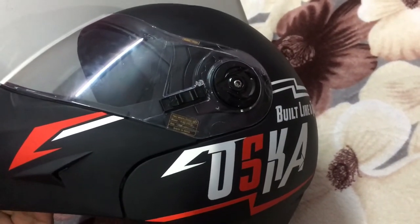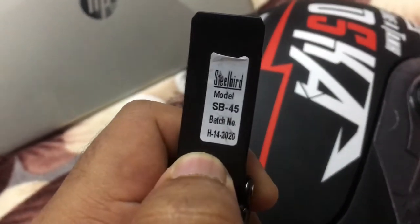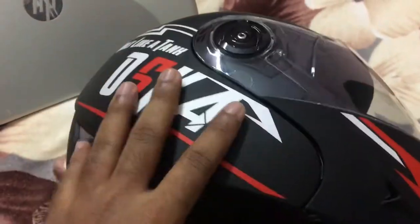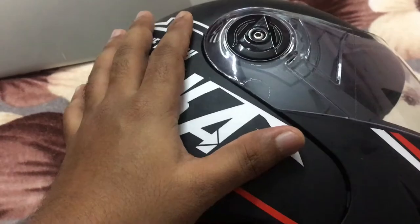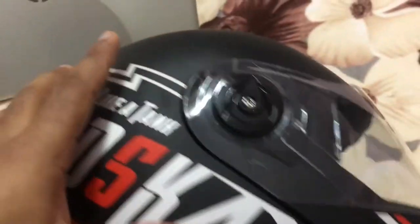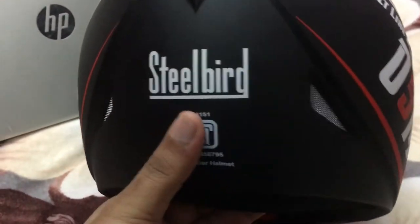Hello friends, welcome to my channel Broadcast Fox. Two days ago I bought this helmet — you can see it's a Steel Board, model number SB-45. There are very few videos on this helmet, so I thought let's make a video to clear your doubts. I bought it from Flipkart — it's also available on Amazon, but on Flipkart the delivery was faster. I got this helmet in just one day; Amazon takes three days to my location.